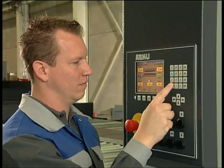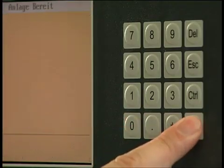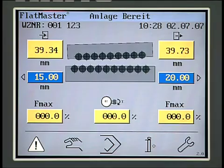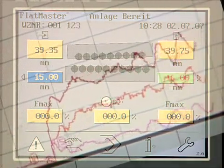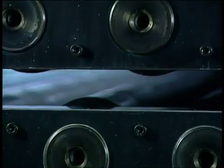Leveling with the Flatmaster is easy to learn and requires no major training. User-friendly operator instructions and memory settings make the Flatmaster easy to operate. Only the entry and the exit values must be set by the operator.